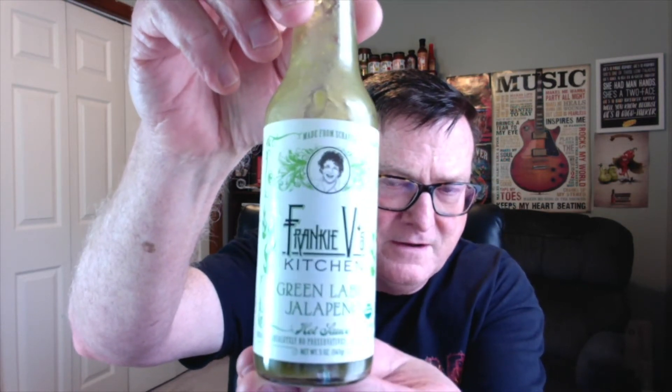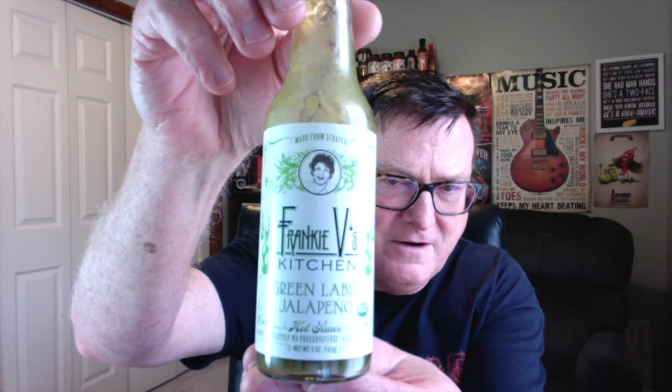This one I'm going to review today is one that I received as part of a recent Fuego Box, and this is Frankie V's Kitchen Green Label Jalapeño. Check that out — there's a caricature of Frankie right there.